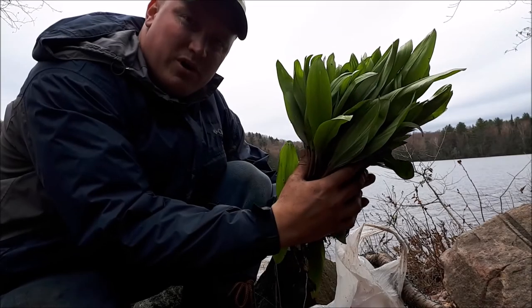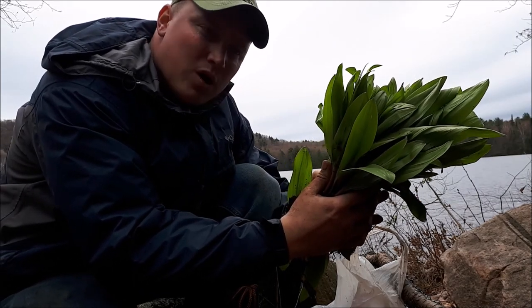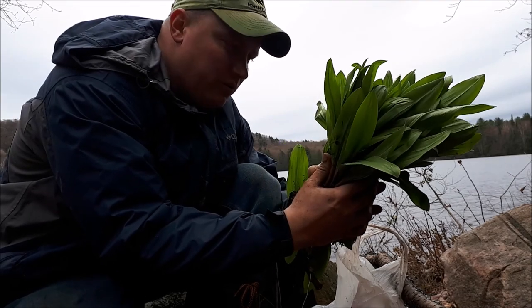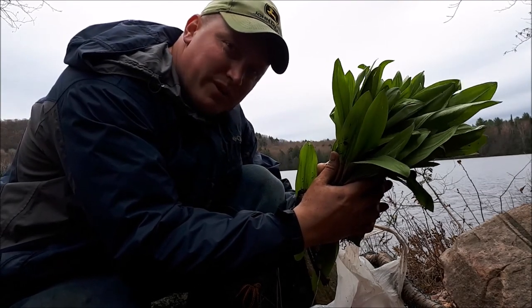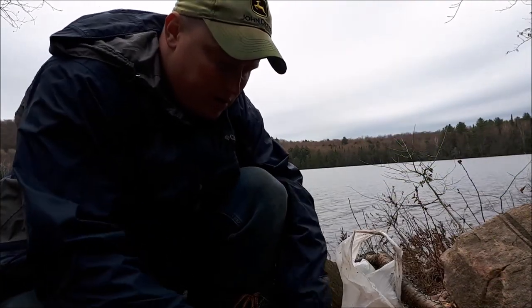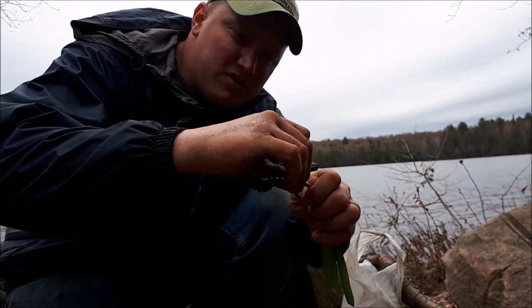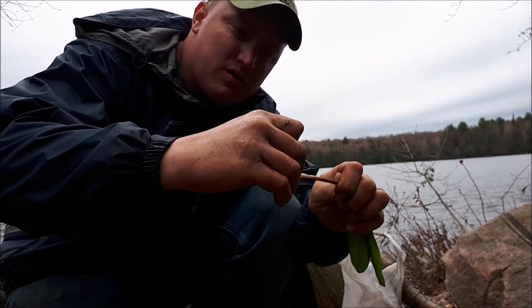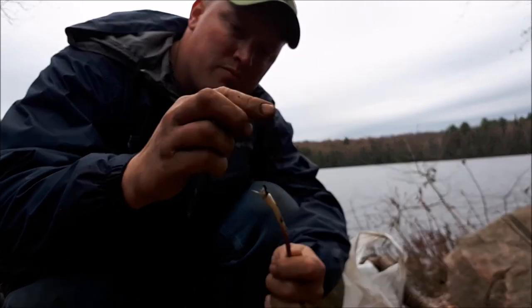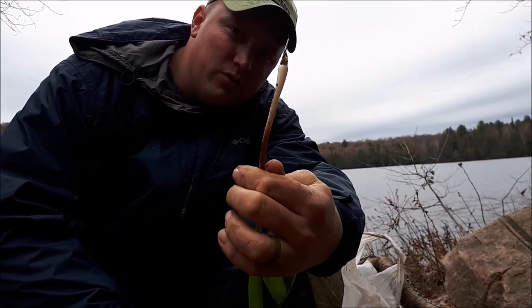I probably took about a tenth of 1% of everything there. I'm going to wash these down with some lake water. There's a sheath on the bottom of these — when you take this sheath off, peel it back, pinch off the bottom, and you get that nice clean root right there.